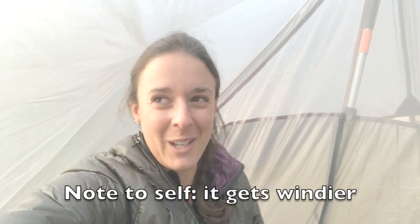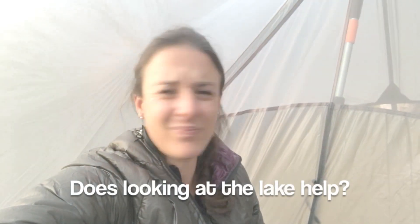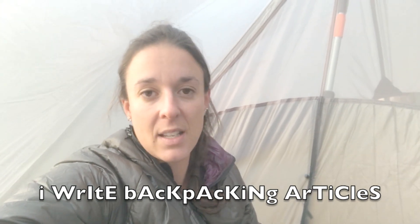It's also fairly windy out here. I'm in the Crazies. I'm by Cottonwood Lake. Anyway, I did not read the directions for setting up this tent. This is my second time in my life setting up a tarp tent because I always use freestanding tents.